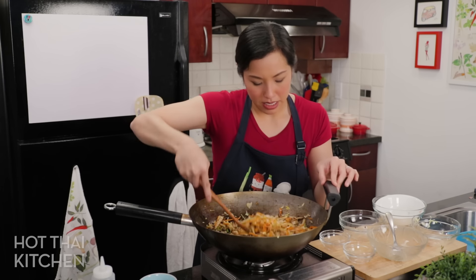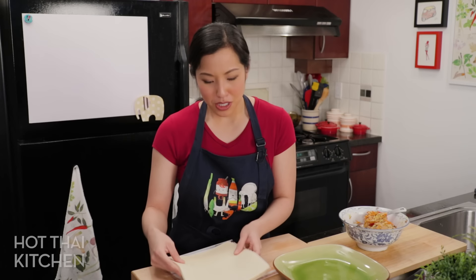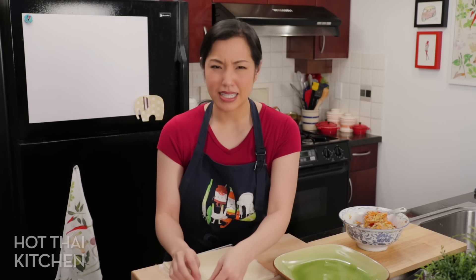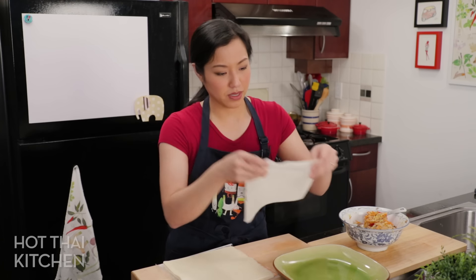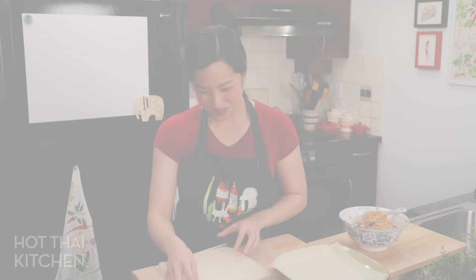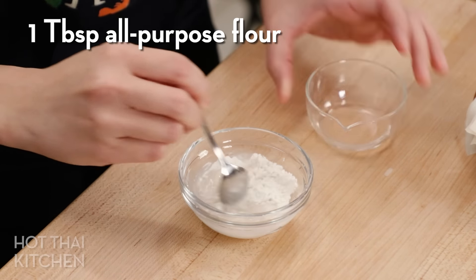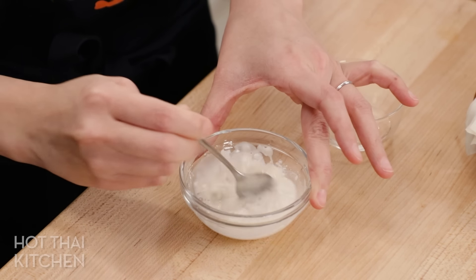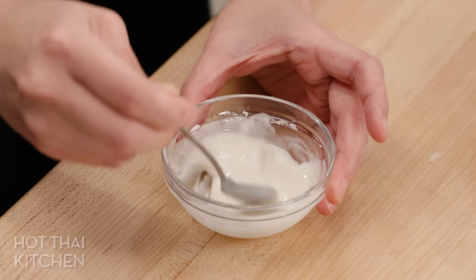Wrapping time! You can use whatever size spring roll wrappers you want, but I like big ones — the bigger they are, the less wrapping I have to do. Thaw these first since they come frozen and are stuck together. While your filling cools — which you need to wait for anyway — peel the wrappers apart so you don't have to stop and peel every single time. For the glue to seal the wrapper, a beaten egg is the easiest. For a vegan version, mix equal parts all-purpose flour and water into a sticky paste — that works the same way.